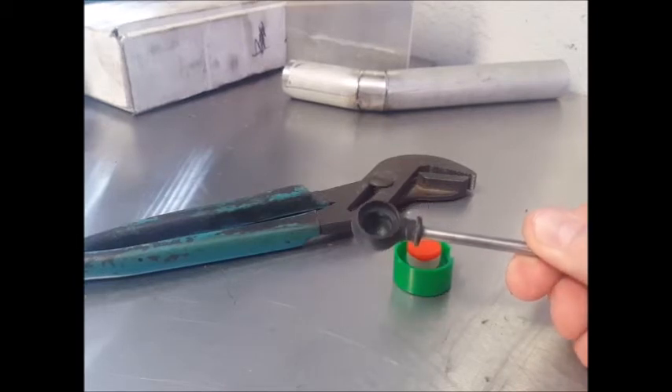It fits cable-ins that look like this, and they usually have a dome on one side with a hole in it. Not always, but usually.